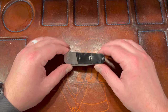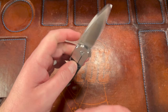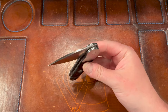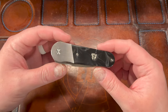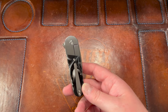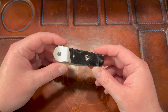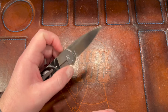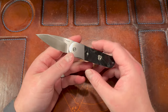Hey guys, Kev here. I want to do my first impressions and a disassembly on the Finch Knife Co Cherry Bomb. You can see the action is pretty damn good already. Finch sent this knife to me for free, so just keep that in mind — my own money is not at stake here. I try to be very objective regardless, but you have to keep in mind that I didn't spend my $130 or whatever it was on this.